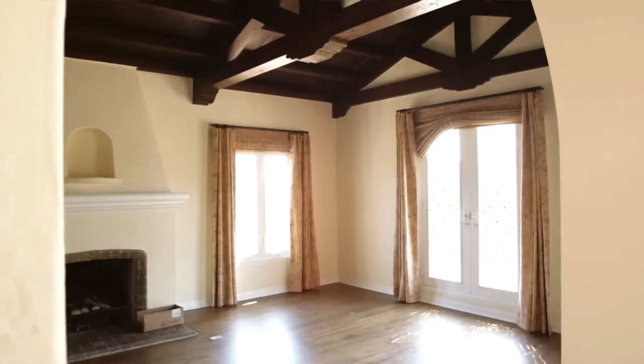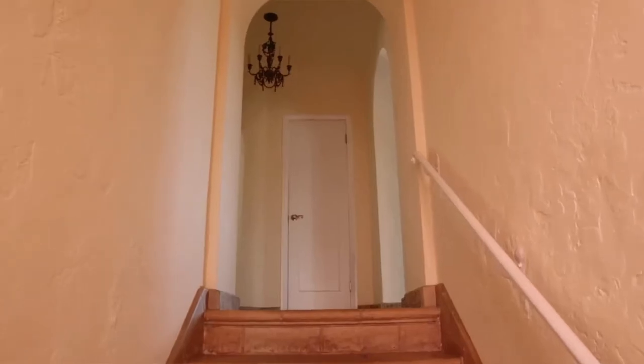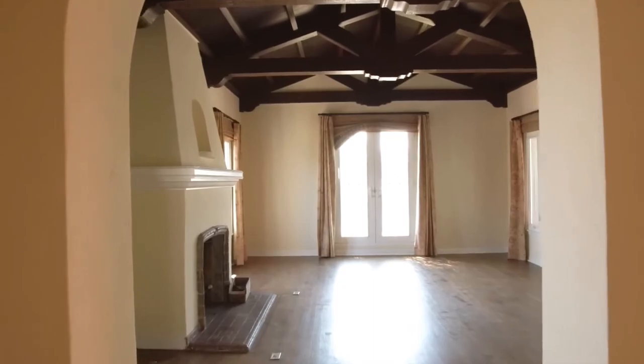You might have noticed the tapestry isn't in the living room. I took it off because it was sent out for an exciting project I'll share soon. When it comes back, it's going to be put up in the stairwell — I'm going to get the stairwell painted since it's currently very yellow, and I'll add the tapestry with a nice big iron pole. Welcome to the grand living room.